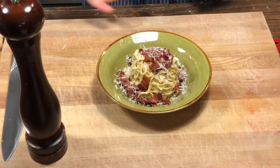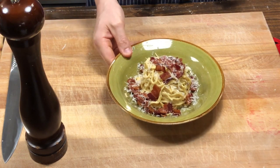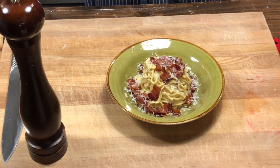And that's it guys — pasta carbonara. Give this recipe a try, subscribe to the channel, hit the notification bell, like this video, and let me know down in the comments if you want to see some other specific pasta dishes. Thanks for watching!